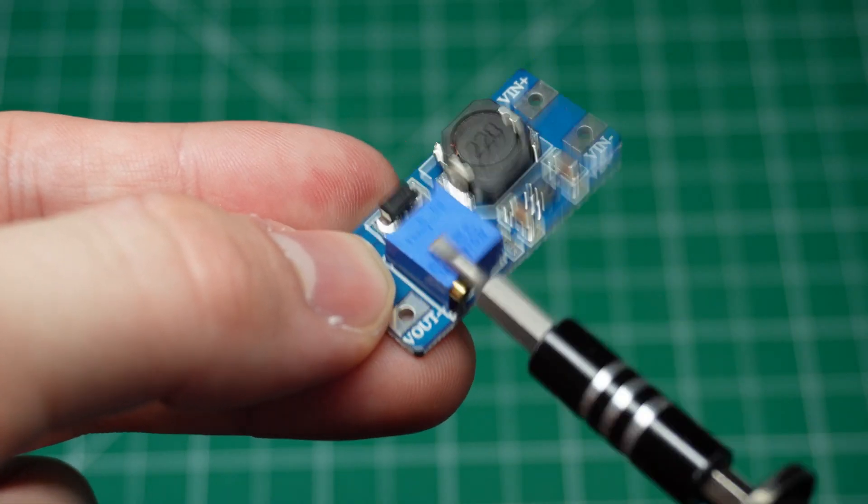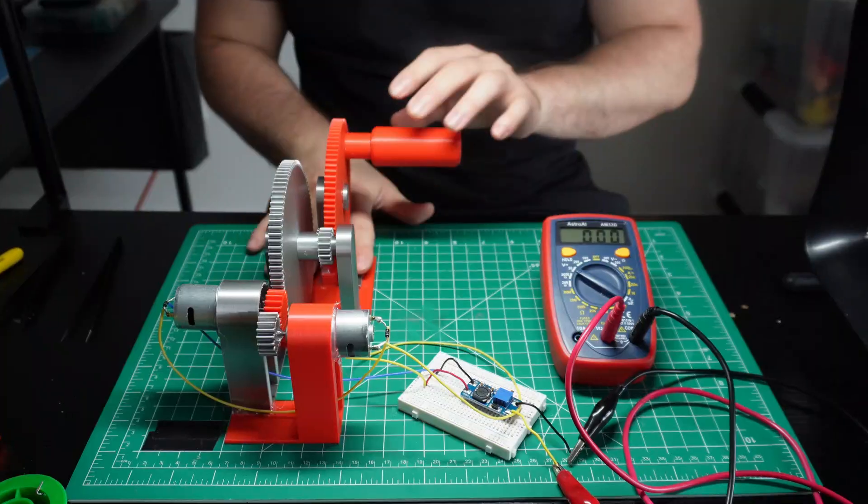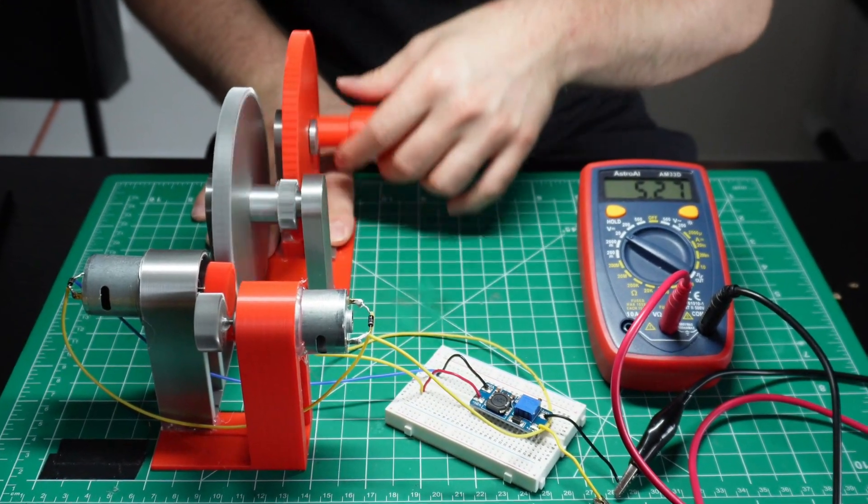The last thing we need to figure out before plugging the generator into the phone is how to stabilize the output. I wanted to get a voltage higher than 5 volts — like 7 volts — so we could connect a regulator and get a steady 5 volts at the output. However, since that's not the case, we'll do the opposite: connect a voltage booster to get it from about 4 volts, which is approximately what I'm getting when I'm not spinning in beast mode, up to a steady 5 volts. I'm going to use this little buck converter to do that. These devices have variable outputs, meaning you have to set the voltage you want using the potentiometer. 5 volts, baby!